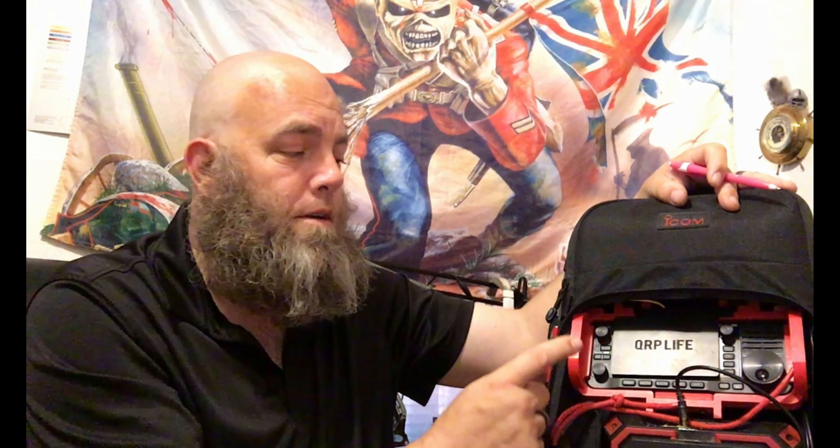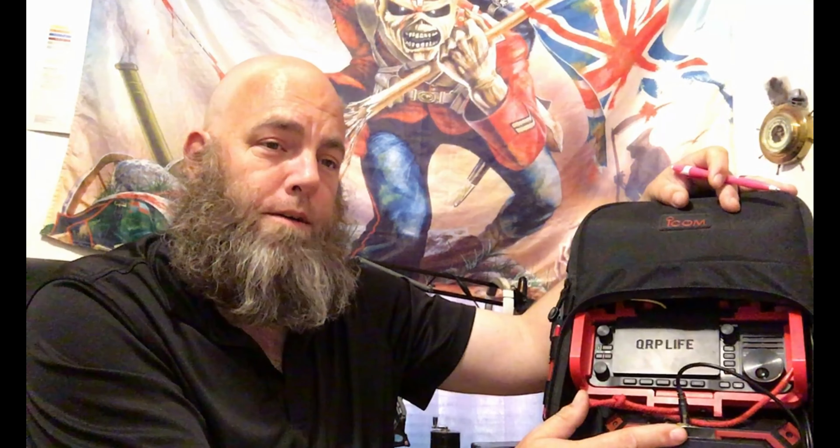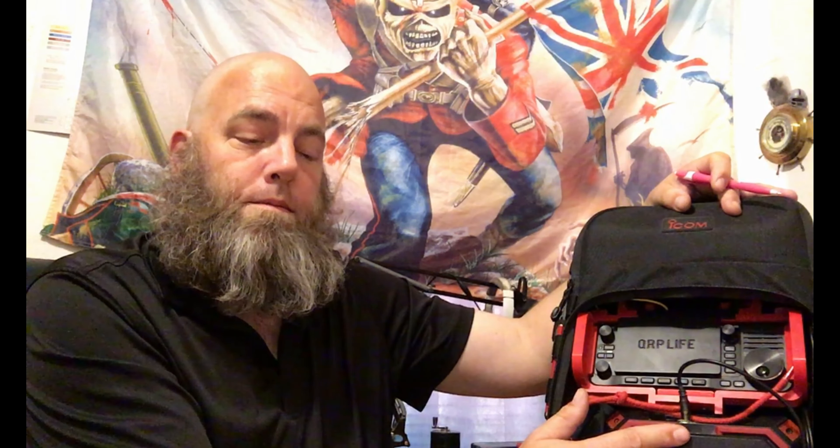You'll get 10 watts for about 20 minutes on sideband before it drops. That said, I can get 24 hours of steady receive and basic net check-ins on sideband, and about 12 hours of full duty cycle with FT8 or the like on this battery alone. So 12 hours full duty cycle, 24 hours sideband and monitoring — made Field Day quite fun actually.